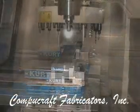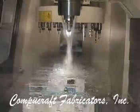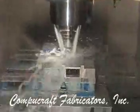Our CNC milling center has a 20 by 31 and a half inch x-y table with a 20 inch z-axis. This allows us to produce large parts to a very close tolerance, as well as sheet metal parts with secondary machine features. It has a 20 tool capacity with auto tool changer.